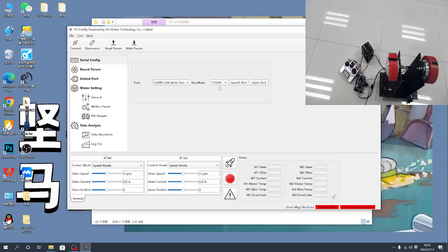Enter the baud rate: 1, 1, 5, 2, 0, and then open port.